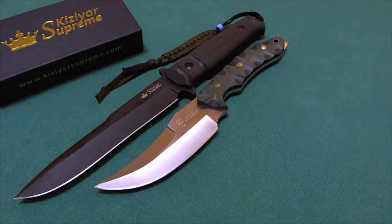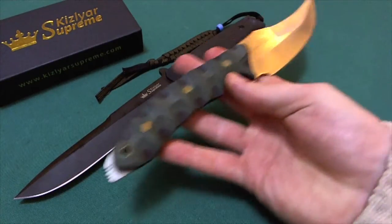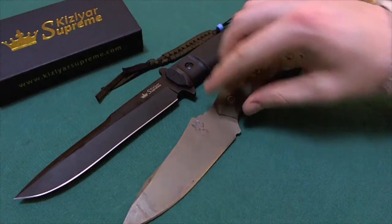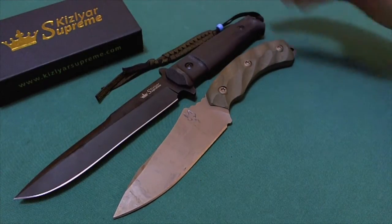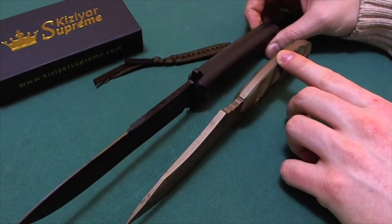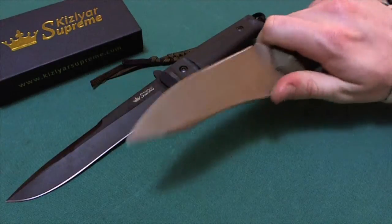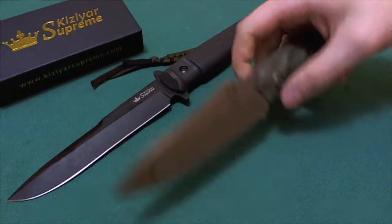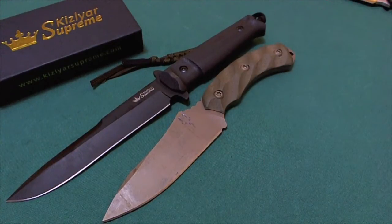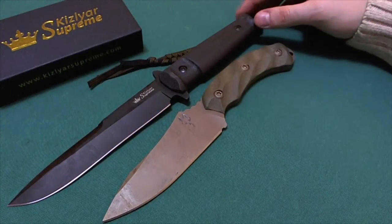The Kizlyar Supreme is a good bit longer especially in the blade compared to the Bad Blood Rotor Head. A last comparison is the Southern Grind Jackal, which has a carbon steel blade, a very nice unique FDE coating, and an extremely ergonomic handle — even though it is not the thickest handle. The Kizlyar Supreme's Kraton handle is much more hand-filling than the thin G10 handles of the Jackal, but despite that the Jackal is extremely ergonomic. I would consider the Jackal more of an all-rounder, while the Kizlyar Supreme Trident is geared more to the tactical side.